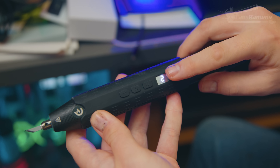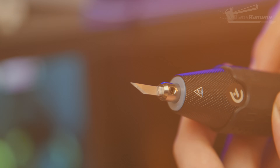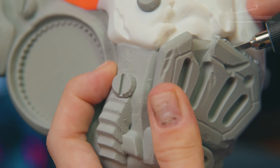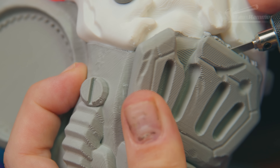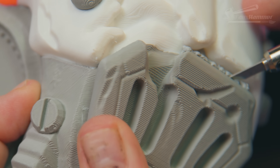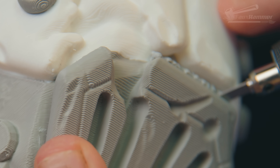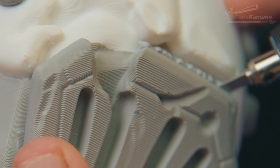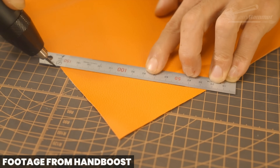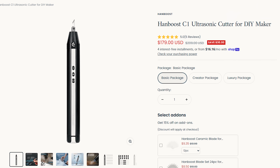As an aside, HandBoost sent me their C1, which is basically an ultrasonic cutter. I actually thought it didn't work at first because I couldn't see the blade vibrating, but touching it to plastic you hear a subtle high-pitched squeal as it effortlessly slices through like a hot knife through butter. It's a little heavy due to the battery and mechanics, which makes it a bit unwieldy, but once you get used to it it's incredibly handy — and probably as handy as it is dangerous. Link in the description.